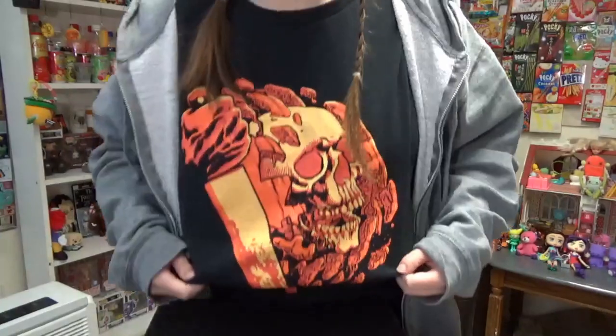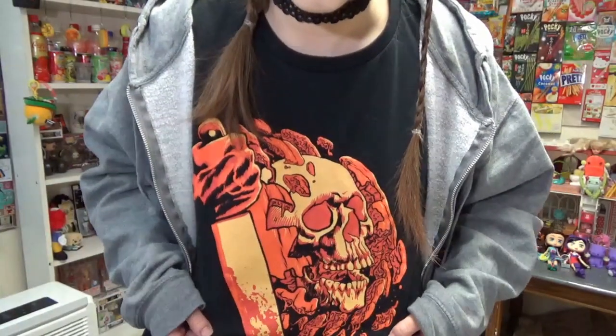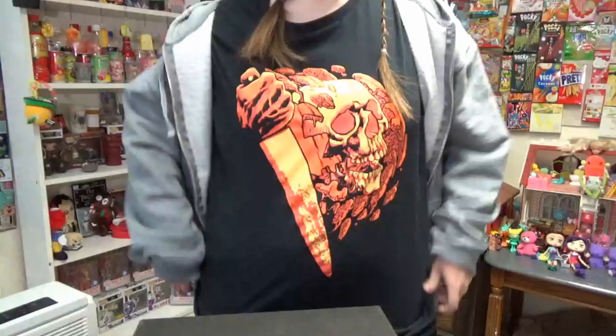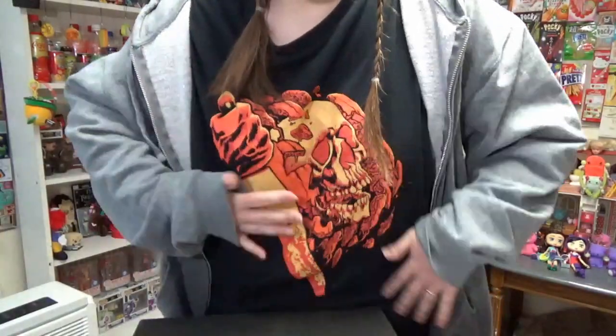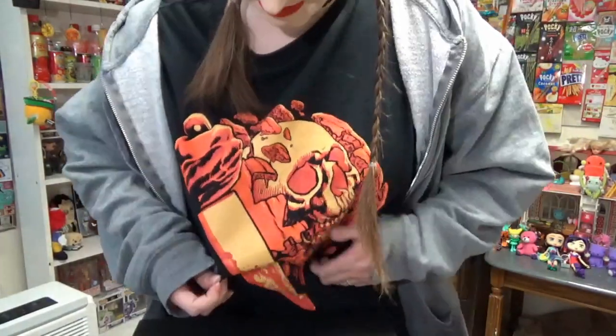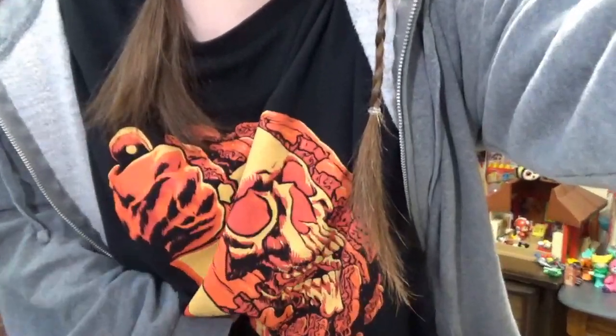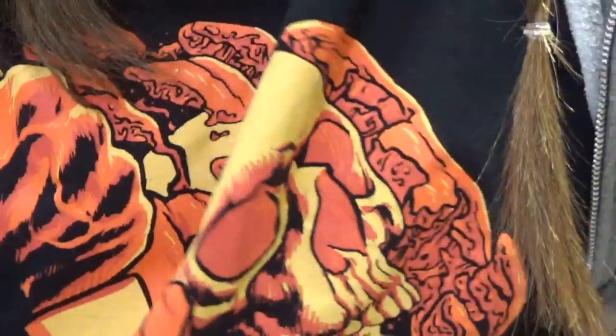Before we start — this last t-shirt from Loot Fright, I was afraid it was going to melt or whatever because it was thinner than the others, but this part did not melt. The label on the inside did. Do you see this? But the actual graphic is perfectly fine — it's not even cracked or anything.